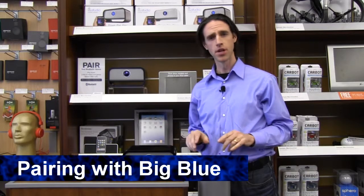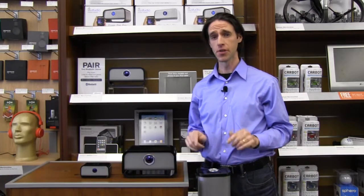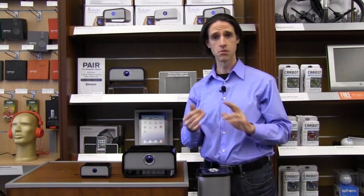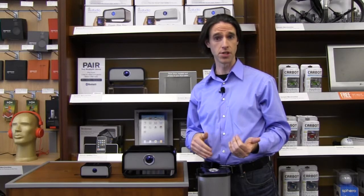Hi, I'm Seth from Brookstone. Today we're here to talk about how to pair your device to Big Blue. Big Blue pairs to all of your Apple devices — iPods, iPads, iPhones — and also to Android devices as well.